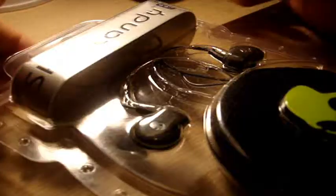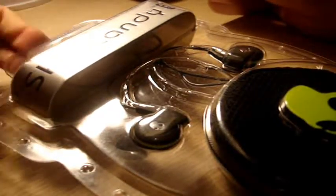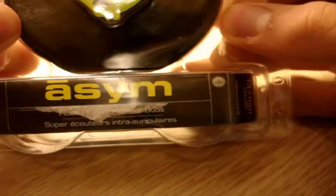Peace. Hey guys, Kid Criminal here. Today I've got an unboxing for you of Skullcandy Headphones. These are the Asym version — I got the green and black version. I got these from HMV for £30, so let's get straight into this.